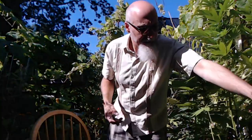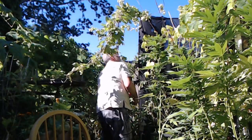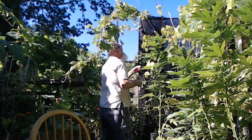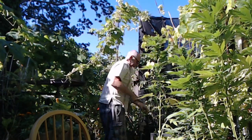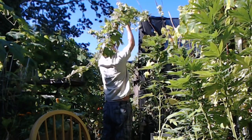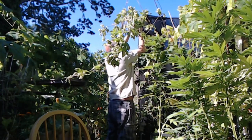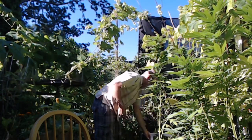Really nice ones up top. I'm gonna grab the really nice ones up top. See you next time.